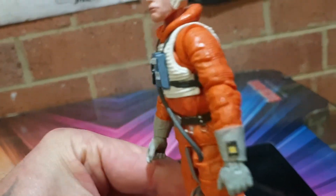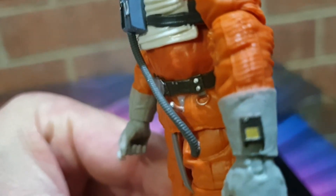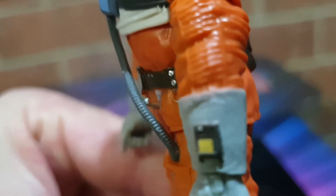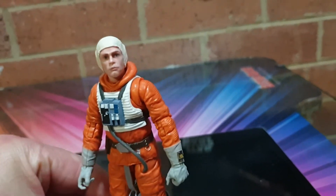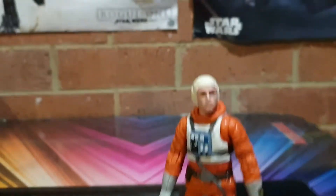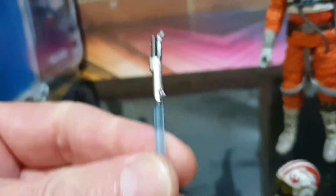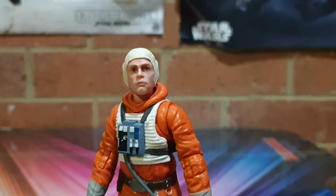I looked around and looked around, and just underneath that hose there's a hook. And I can hook his saber on there - I don't want to put the blade on, but you can hook the saber hilt on. Very cool.